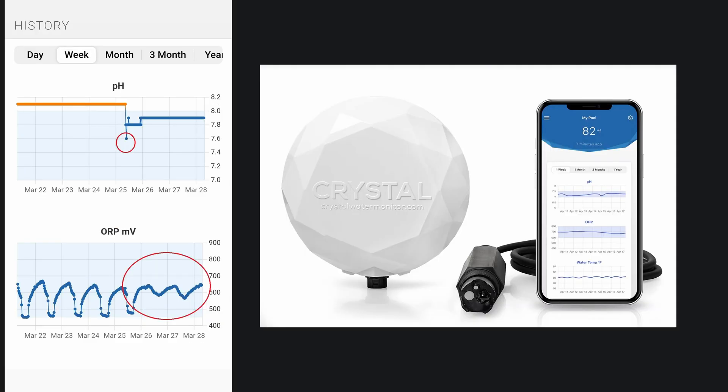Here's another screenshot where I added some pH down to the pool. You can see that it dropped the pH to about 7.6 when I added it, and then it stabilized around 7.8. Once the pH was lowered, the ORP reading also stabilized. With the higher pH, since ORP is tied to pH, you can see that over time the ORP reading would fluctuate — the oxidation potential of the chlorine in the pool.